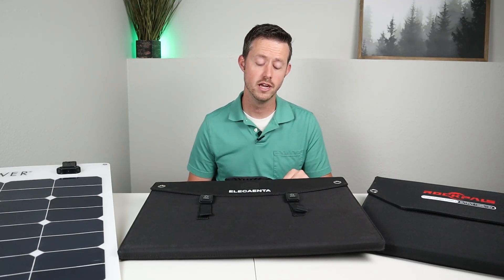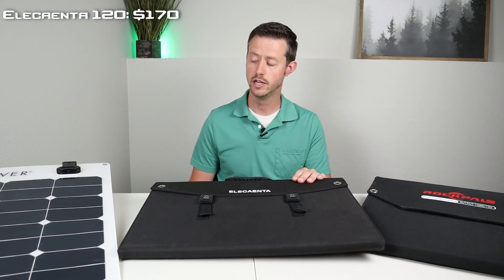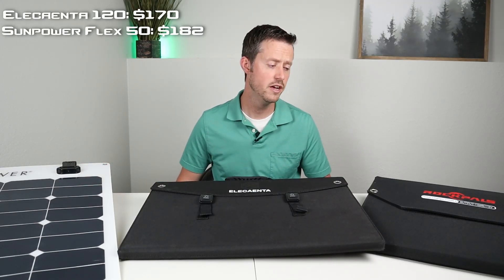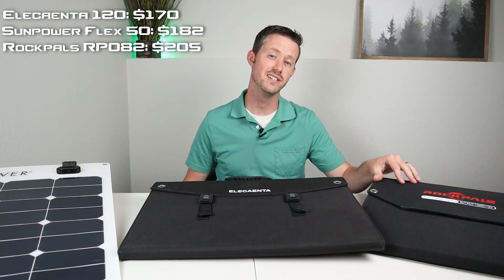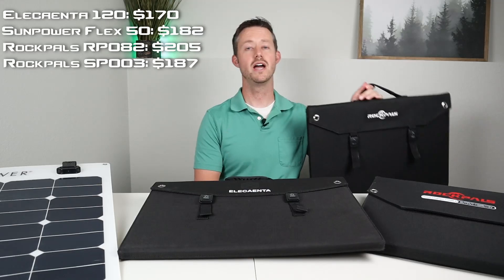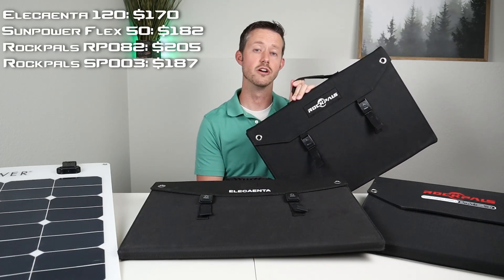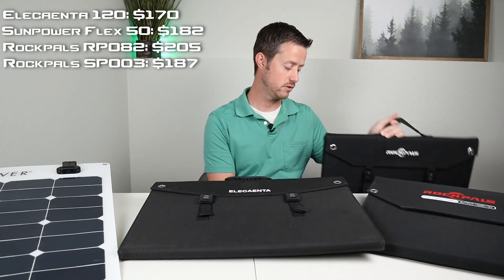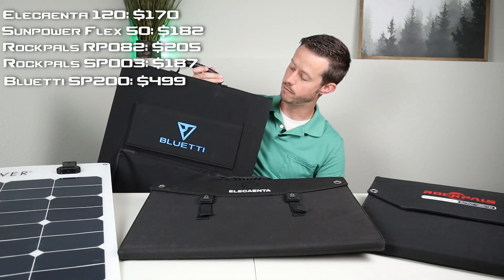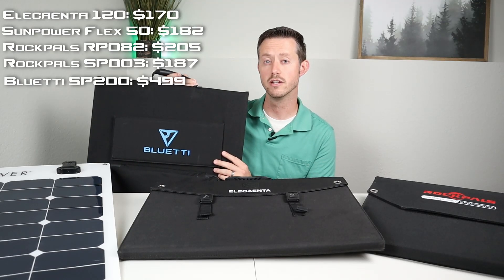Let's talk about price. This solar panel comes in at $170 out the door with tax included. If you wanted two SunPower Flex 50s, you'd be spending around $182. The RockPals RP082 runs around $205, and the RockPals SP003 with MC4 connections is $187. If you wanted to spend $500, you could buy the Blue Eddy SP200, but I'm only getting 103 watts out of that panel, so I think I may have an issue with it.